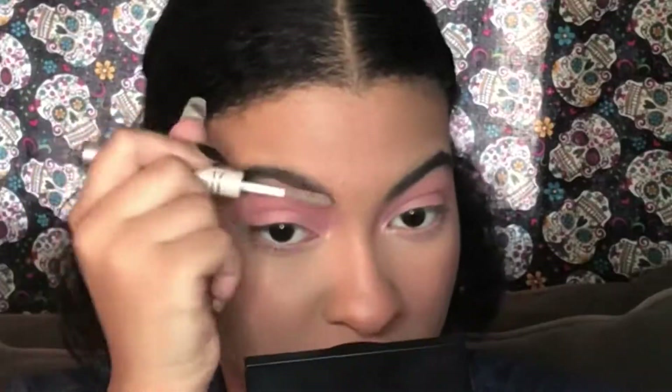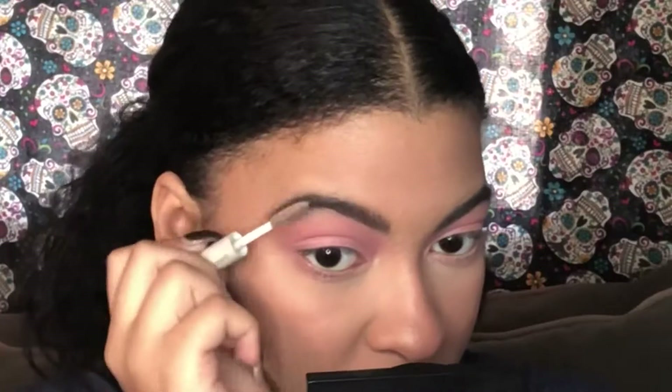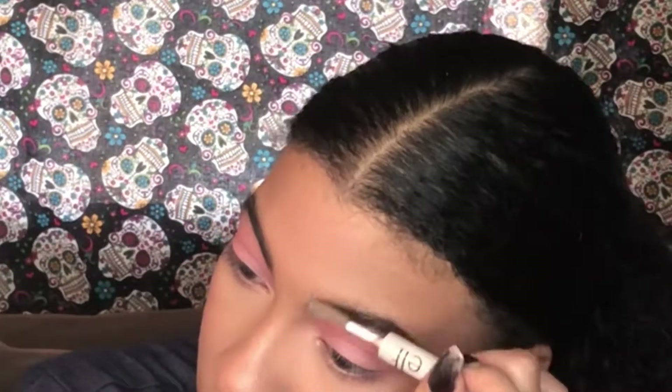For our lower lash line, I'm literally taking the same crease colors on the same brush and just running it down there again. For our eyebrows, I'm just running in some e.l.f. clear brow gel — it's literally $2 clear brow gel. For mascara, we're going a little more high end: we're using the Marc Jacobs mascara and the Lancôme Monsieur Big. I had to do the combination because they were getting kind of old.